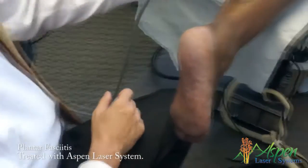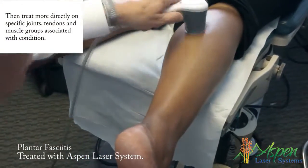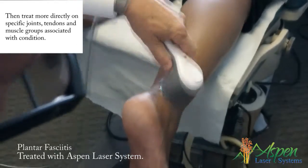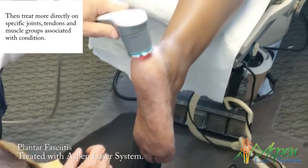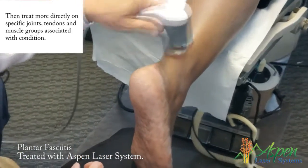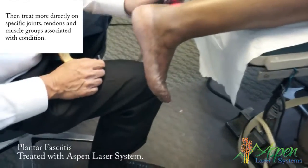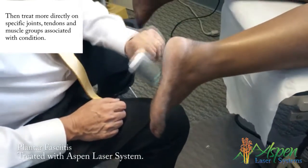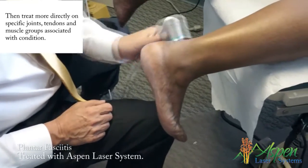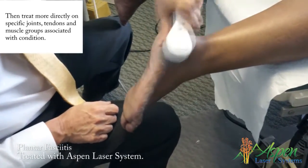It should be very relaxing. I'll do the peroneal longus and brevis. Come around here — just slowly move your foot up and down, back and forth towards you and away, slowly. If it hurts, we don't have to do it. It should feel like it's getting looser over time — in about a minute it'll get looser. The joint mobility improvement is amazing.